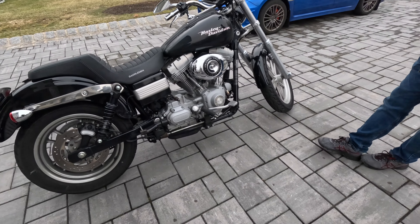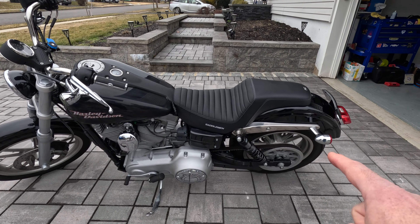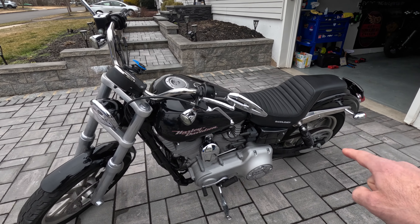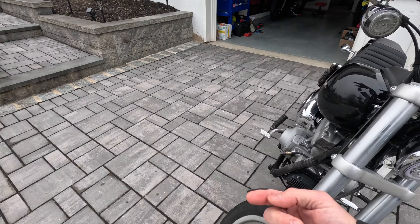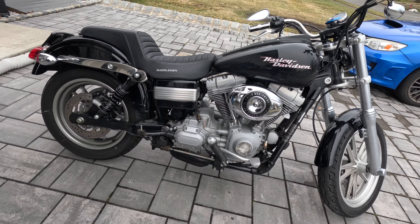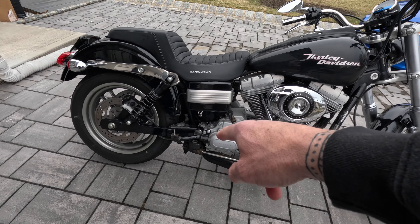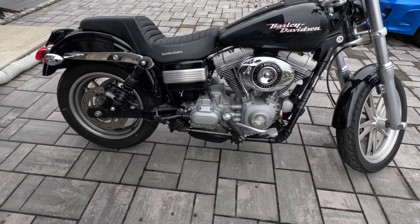We already took the pipes off. So this is what we did. My boy's feeling a little bit under the weather, but he's alright, he's ready to go. We got the exhaust off. We took the belt cover off the top. We took the rear passenger pegs off. We took the exhaust off - you got the O2 sensors dangling over there. We took this passenger peg off with bracket.